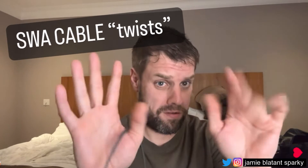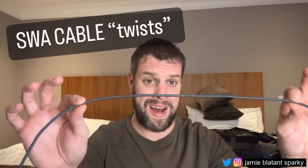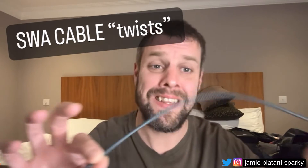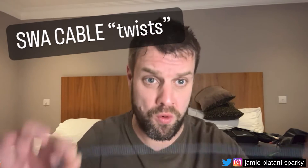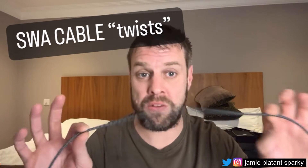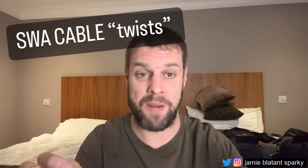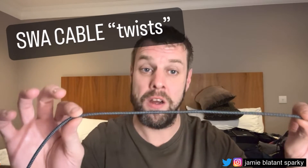This is the first video I've done hands-free. I've got a few messages about how cable works and twists. This is a guide to cable twists, specifically related to SWA. If you don't know about this, you don't know how to work with cable properly - certainly round cables, and you definitely don't know how to work with SWA properly.